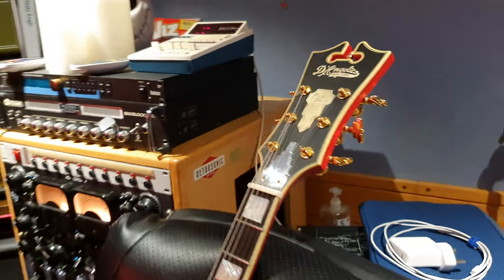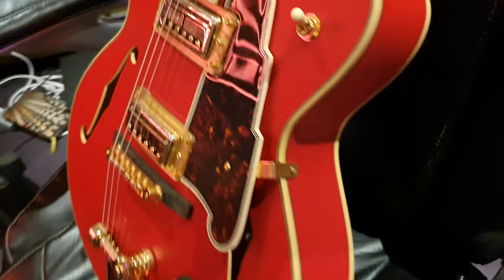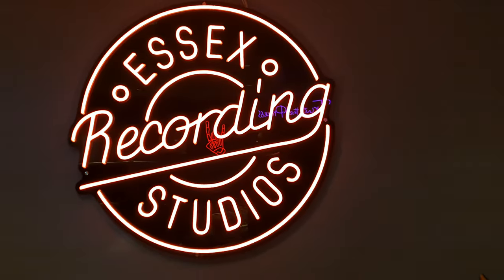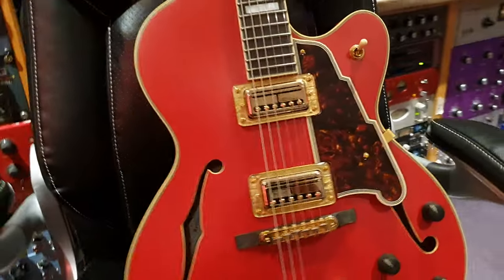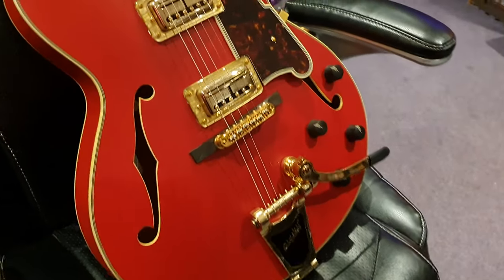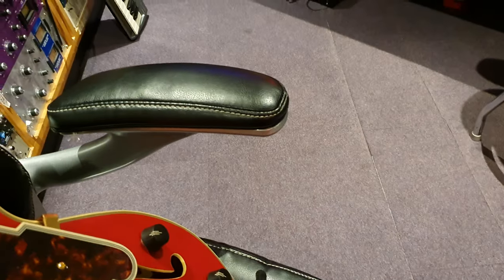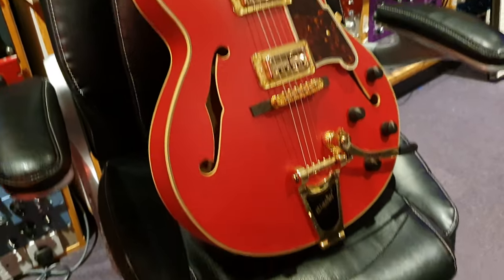Definitely a statement piece. You play this on stage and you look like a million dollars. I'm going to get this up for sale on our website, EssexRecordingStudios.com, and it will also go on Reverb.com. This particular model, the Deluxe 175, is very uncommon. They make them in very small batches, and if you want one of a certain color, you've got to get it while it's hot — because once they're out, that's it. 50 pieces worldwide. I can't find any evidence of a normal 175 Deluxe on their website — it's only limited edition.